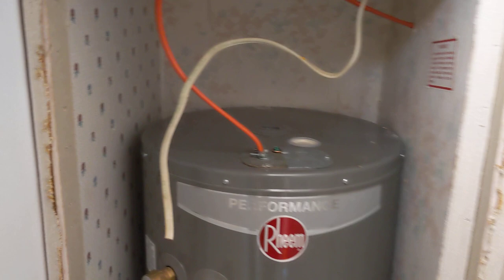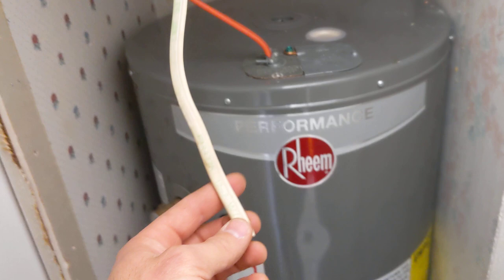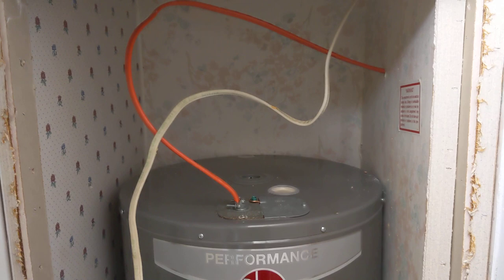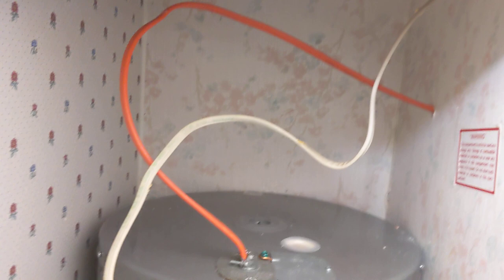This right here is 12-2 Romex. Normally white Romex nowadays is 14-2. White is 14-2, yellow is 12-2, orange is 10-2. You can also get 10-3, 12-3, and 14-3 — that would be for having a neutral along with two hots, or doing a three-way or four-way switch. Basically, 10-gauge is orange, 12-gauge is yellow, and 14-gauge is white.